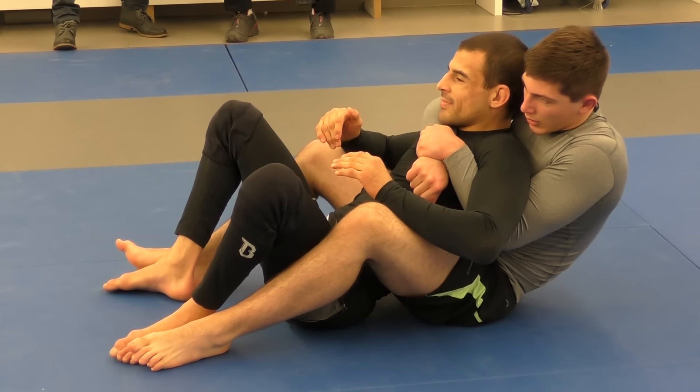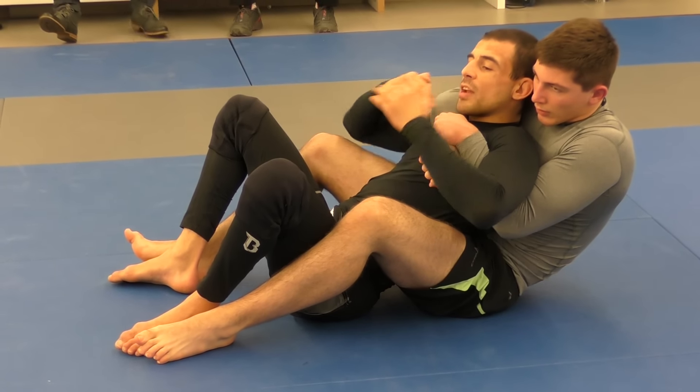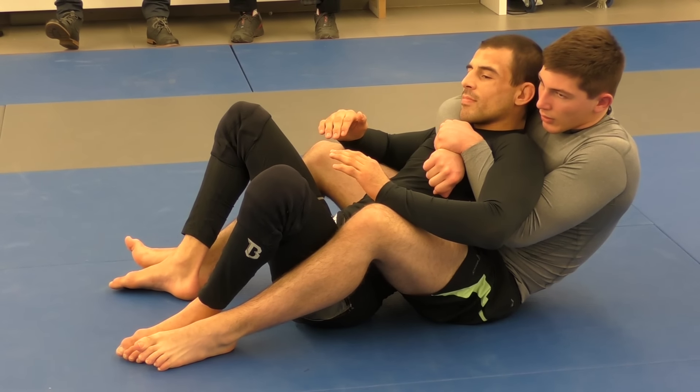What should I choose? Defending the hooks — defending the choke? What should I choose? Defending the chokes? No.